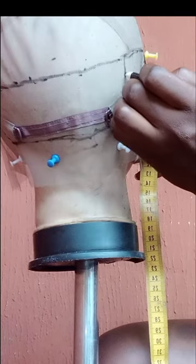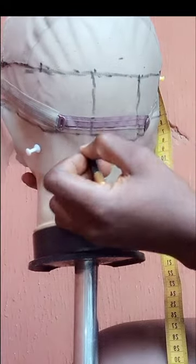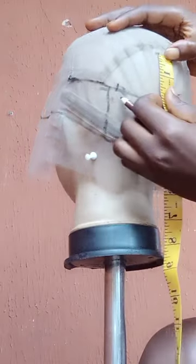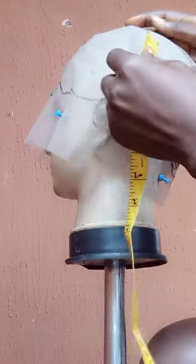The box will be 2 inches. I realized all the boxes will be 2 inches. You can see what I'm doing — I'm going forward and marking 2 inches in every section.